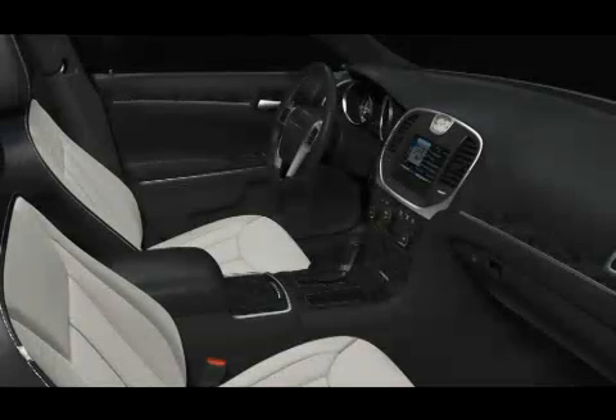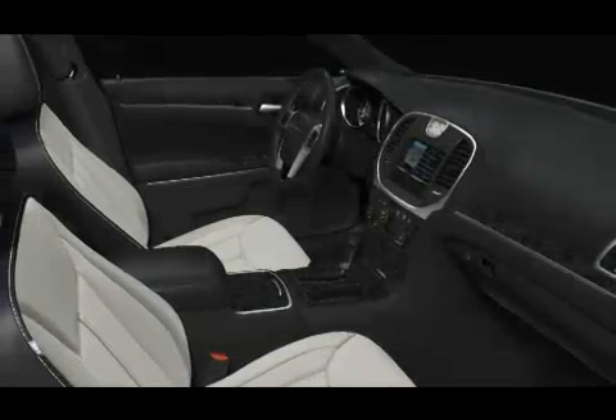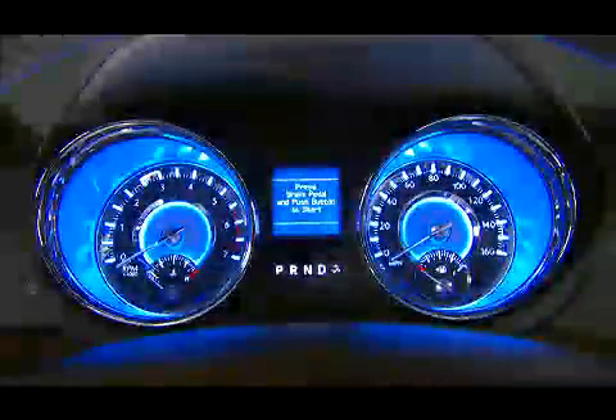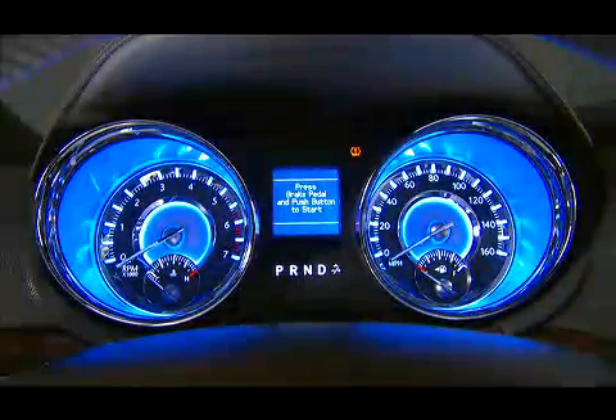Your vehicle is equipped with a tire pressure monitoring system, or TPMS. It measures pressure in your four road tires and sends the tire pressure readings to your vehicle. The tire pressure monitoring light, located in the instrument cluster, will turn on and an audible chime will sound if the pressure is low in one or more of your tires.